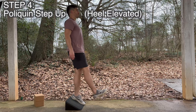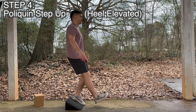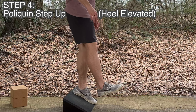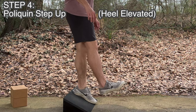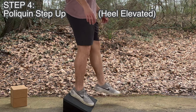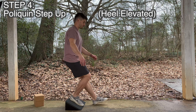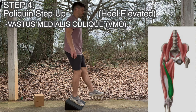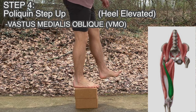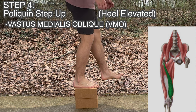This next move is called the Poliquin Step Up. I like to think of it as more of a step down, using the knee to control the descent. You set this up by putting your heel in an elevated position — this could be on a curb, a yoga block, or a slant board like you see here — and then you're lowering the other leg, keeping your body upright, touching your heel on the ground. This is going to load the VMO, the Vastus Medialis Oblique, which is a heavy stabilizer in the knees. If you're not already working this muscle and you start to implement this, you're going to see progress very quickly.